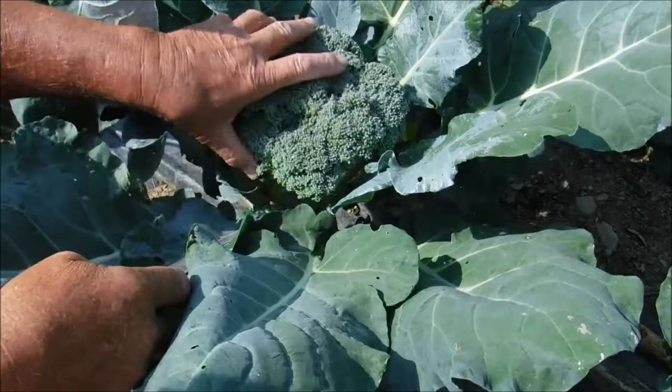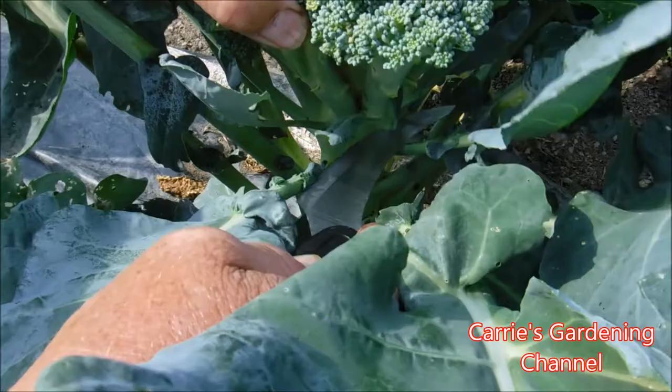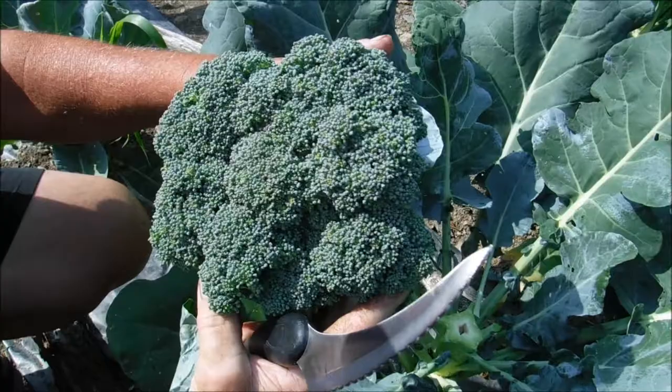If you harvest your broccoli before it flowers — you can see some of the yellow there — you want to get it before it flowers. When we cut our broccoli we go down some on the stem. I'm going to cut across and you can see a nice broccoli head there.